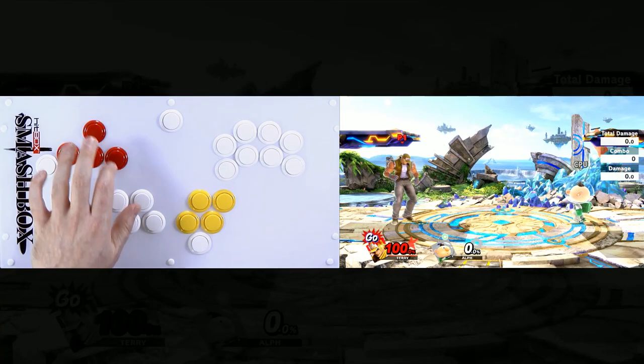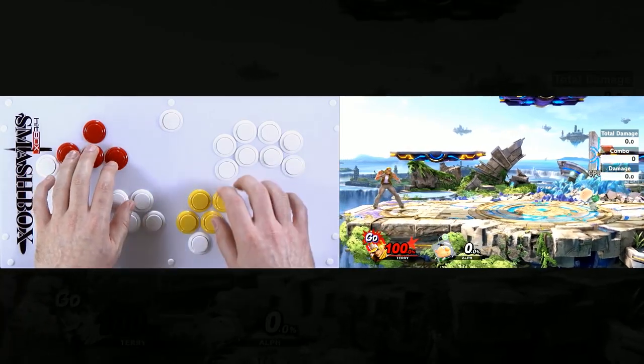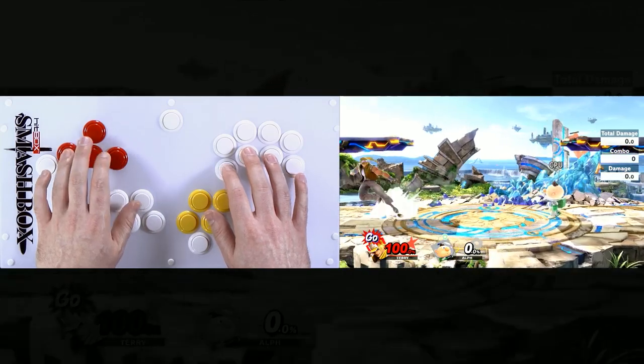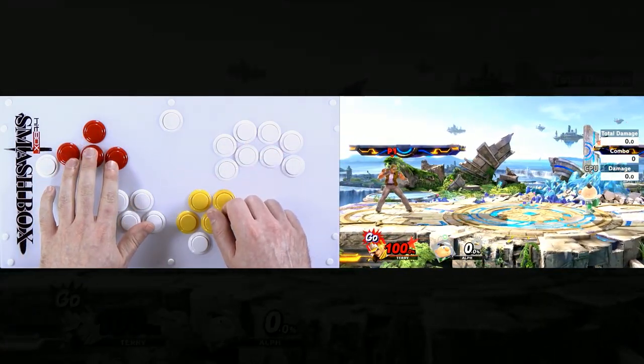BustaWolf everybody, this is HitboxDustin and we are playing Terry Bogard on a Smashbox, because what better way to play Terry than on a fighting game controller for Smash. We're using arcade buttons to control Terry Bogard in Smash Ultimate.